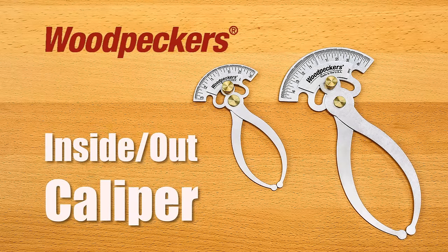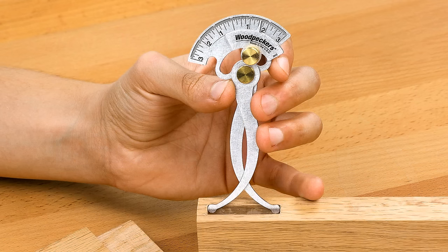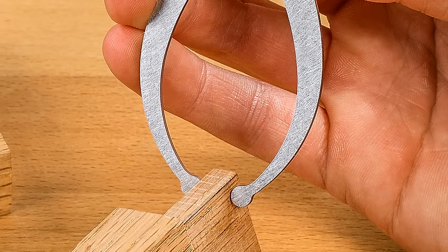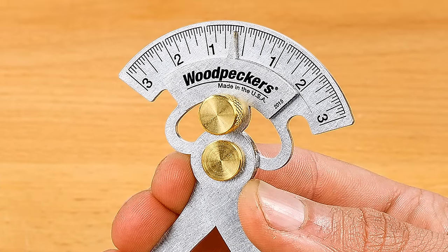Introducing the Inside-Out Caliper, Woodpecker's latest measuring and marking one-time tool. The classic design is based on the register caliper used by furniture makers in the 18th century. With this single caliper, you can measure both inside and outside dimensions, then read the measurement on the caliper's built-in scale or register.